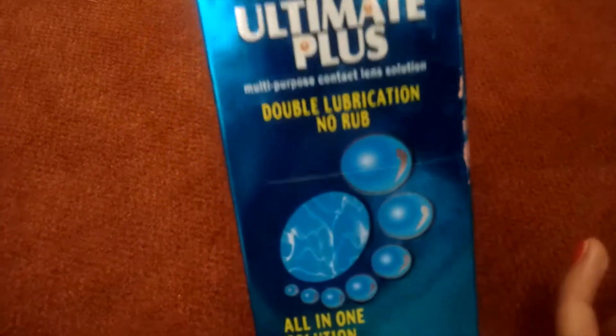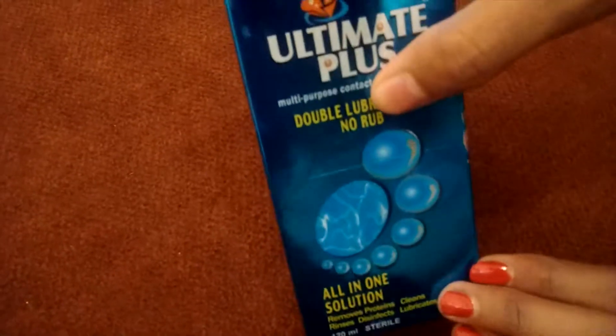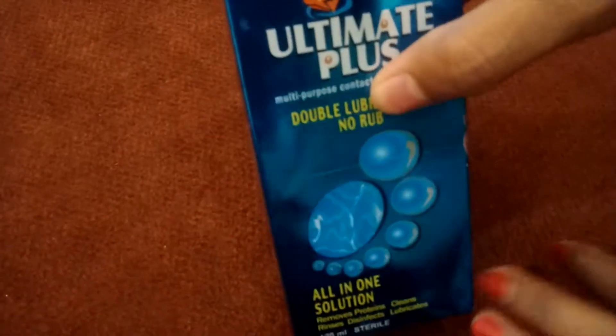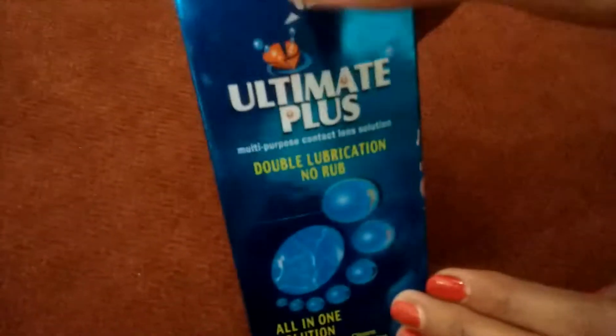It is a solution to soak your lenses in, and it will remove the protein aggregated on your lenses. It is also very healthy to store your lenses.